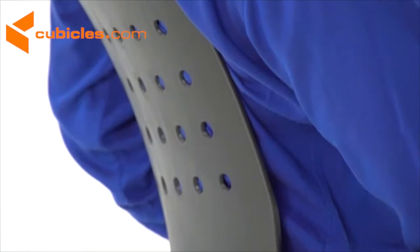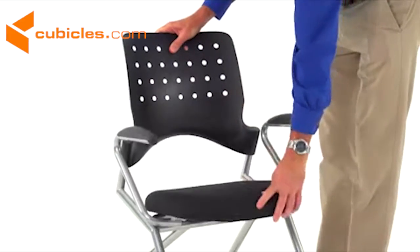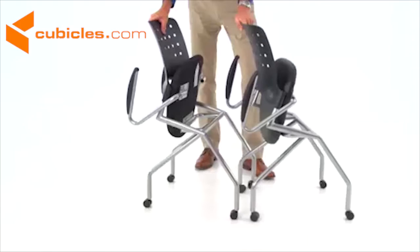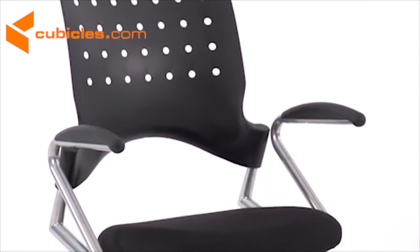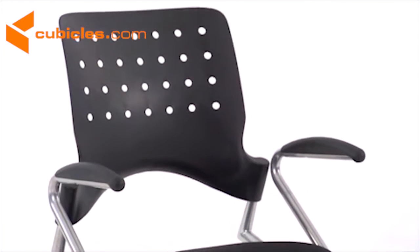It features a curved back for exceptional support, a flip-up contoured seat that dissipates pressure points for greater comfort, heavy-duty casters for easy movement, and they nest together for space-saving storage. This chair is also available with or without arms and in a black fabric or leather wrapped seat. The mobile nesting chair is simple yet stylish and even comfortable enough for conference rooms.